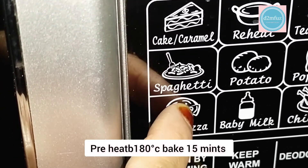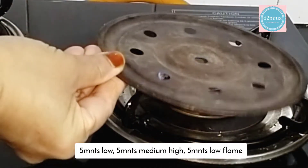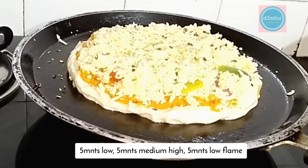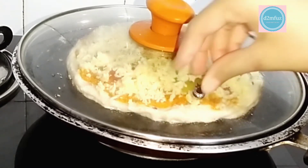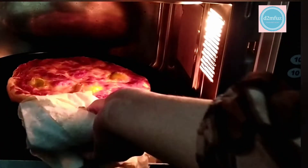The stove is ready. Set it to a low flame. I am ready to cook it — it will be done in 15 minutes.